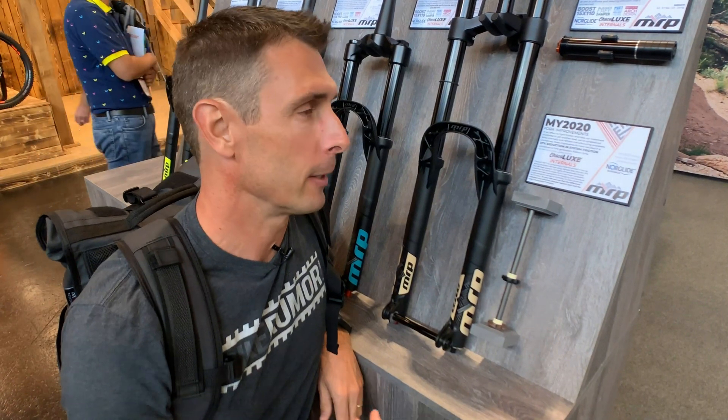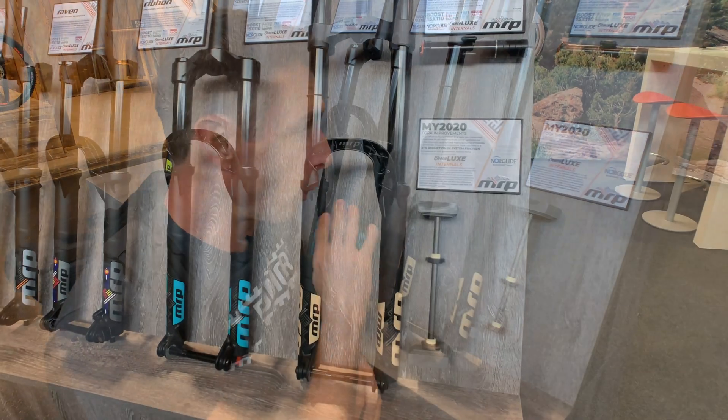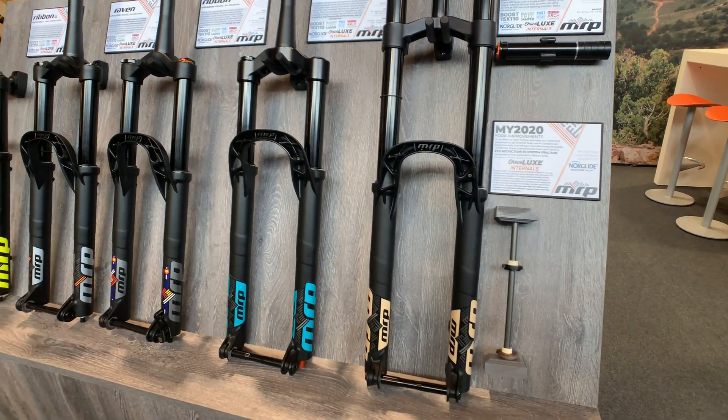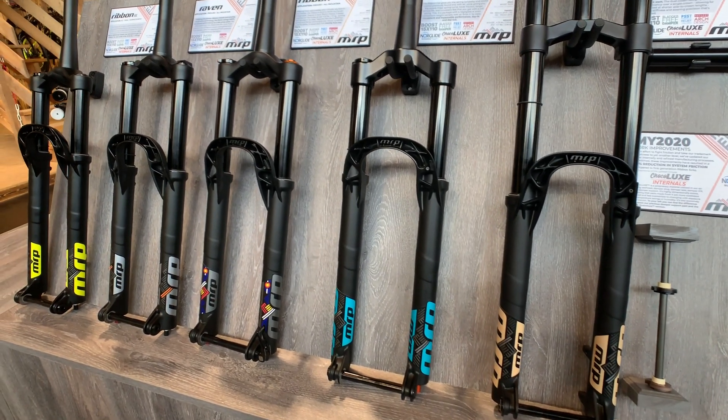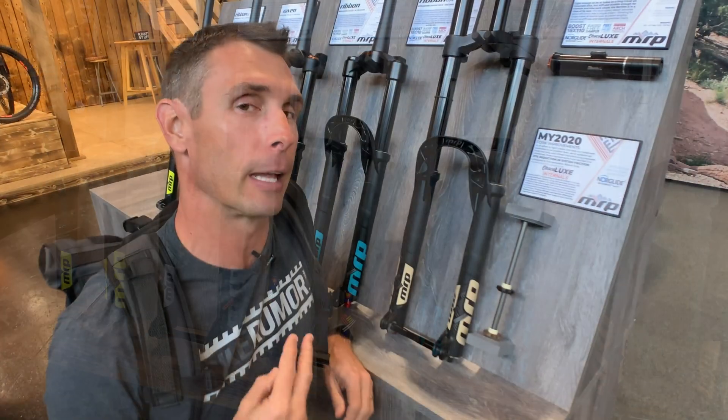What's up, BikeRiver fans? I'm here at the MRP booth at Eurobike 2019, and MRP is not launching actually new forks, but they've totally redone the internals to make them way slipperier and smoother for less friction. They say the new internals have 37% less friction, and they're accomplishing that two ways.